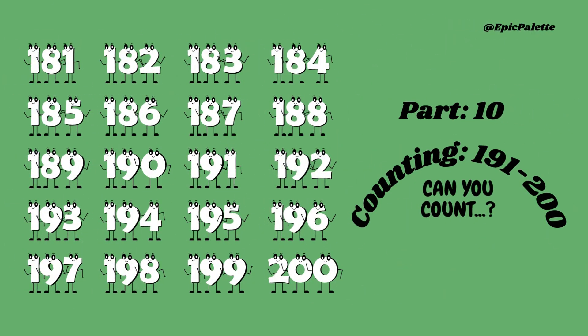Hello, little learners! Are you ready to count from 181 to 200? Let's get started!